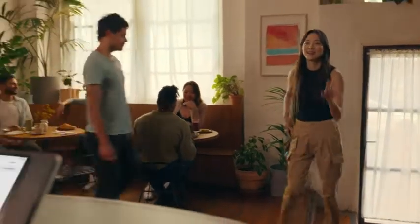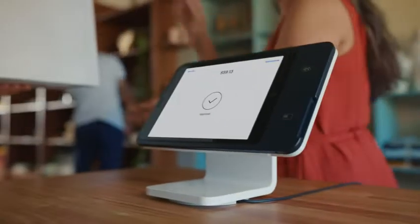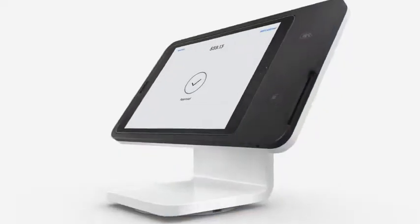Streamline payments and say hello to one simple device that makes your countertop and whole business run smooth and look great. Put a new spin on the way you do business with Square Stand.